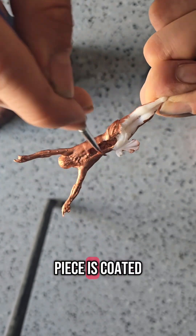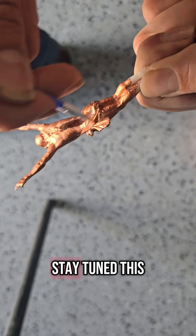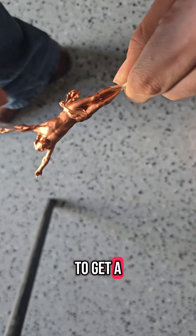Once the entire piece is coated, we let it dry completely before moving on to the copper plating step. Stay tuned — this piece is about to get a serious transformation.